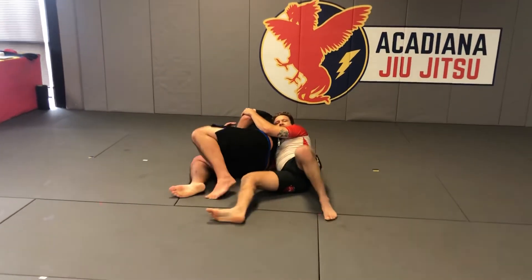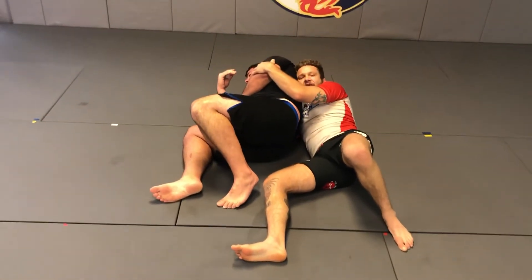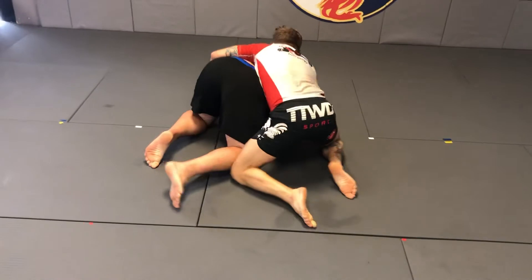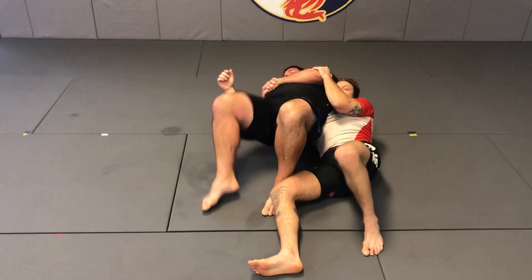Now at this point, two things are going to happen. He's either going to battle up to his knees and I'll just follow him, or he's going to try and turn into me and I have to get my bottom arm out.